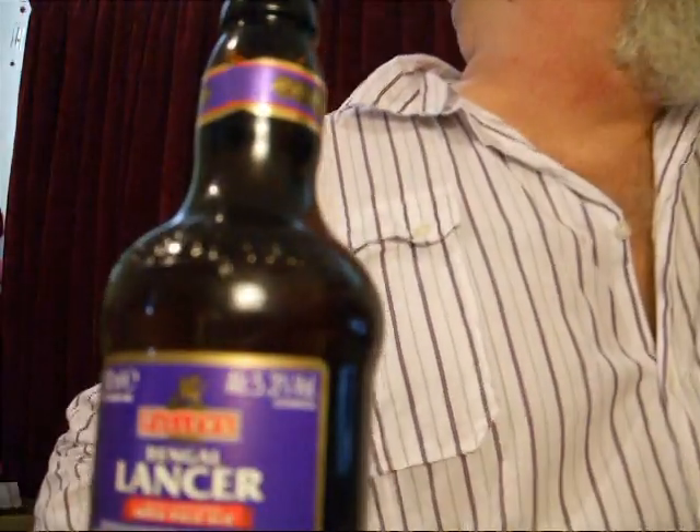Let's crack the top open. There we are. Now this may be a bit lively because it's a real ale — they leave a bit of yeast in there to give it a live quality. So watch yourself, you don't want it down your lovely shirt.